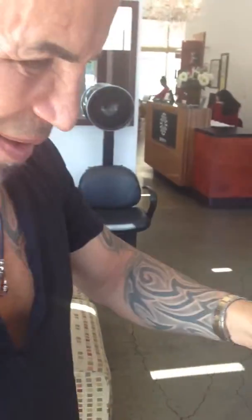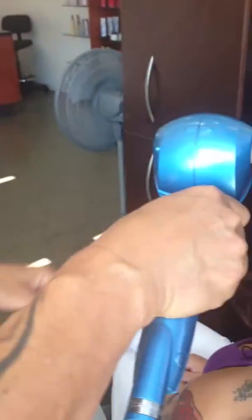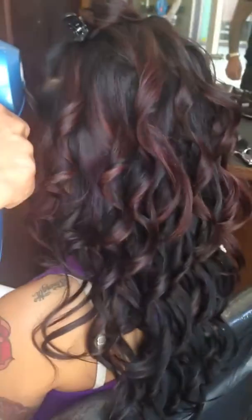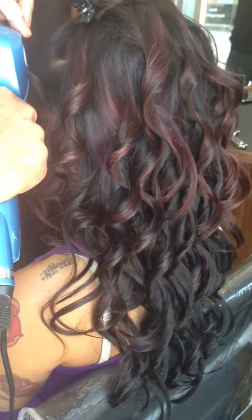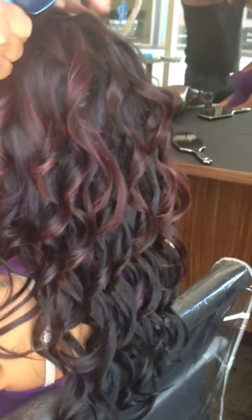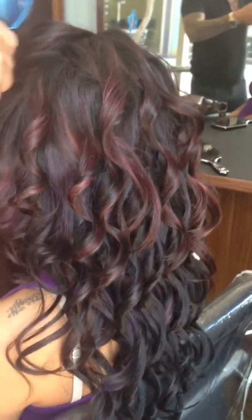Let's count: one, two, three, four, five, six, seven, eight, nine — about nine seconds for a very, very beautiful curl. So what do you think about this iron, Mohammed? I think it's easy and fast, you don't need to spend too much time. Very even curl, don't you think? Yes, and you can make it loose or tight.